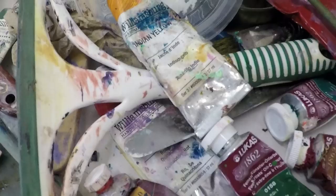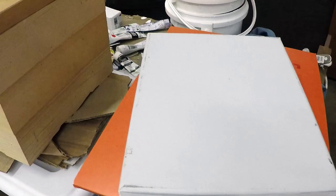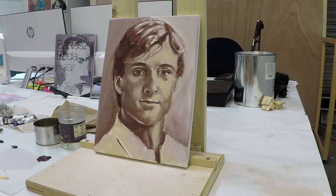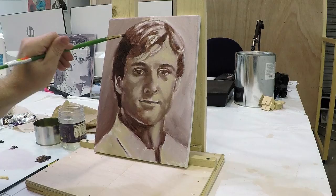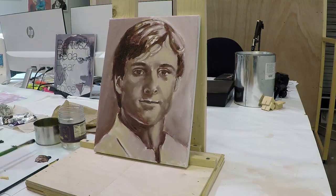Hello everyone, welcome back to my channel. Today I'm going to show you part two of the time-lapse — a realistic portrait painting. It's a commission, one of three paintings. Right now I'm focusing on painting number one, and later I'm going to post the rest of the paintings on YouTube as well, so you can see the realistic, abstract, and mixed versions of it.